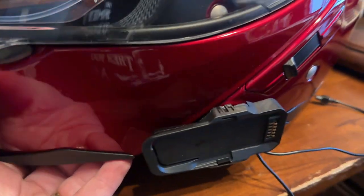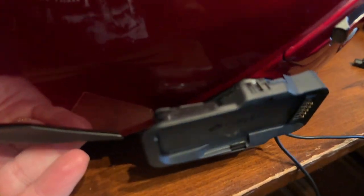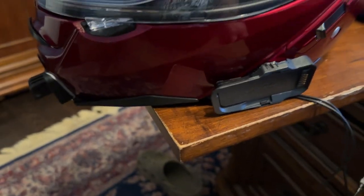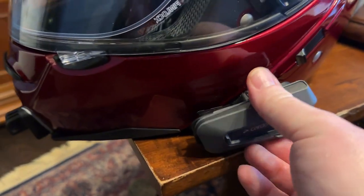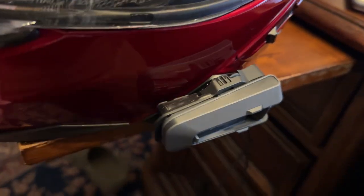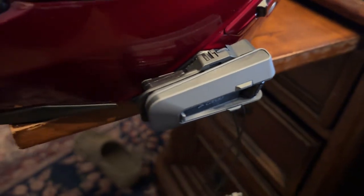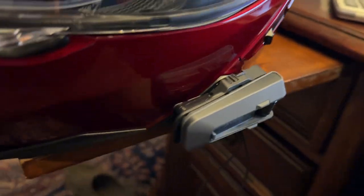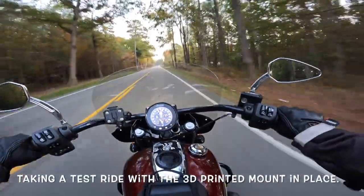I'm pleased with how that came out. Just showing that I've put the Cardo magnetic holder — it fits right on there, and then all you'd have to do is slap your Cardo unit on there. I'm glad that I went that route. This was a fairly cheap solution to put that on the helmet. I really like these Cardo units.